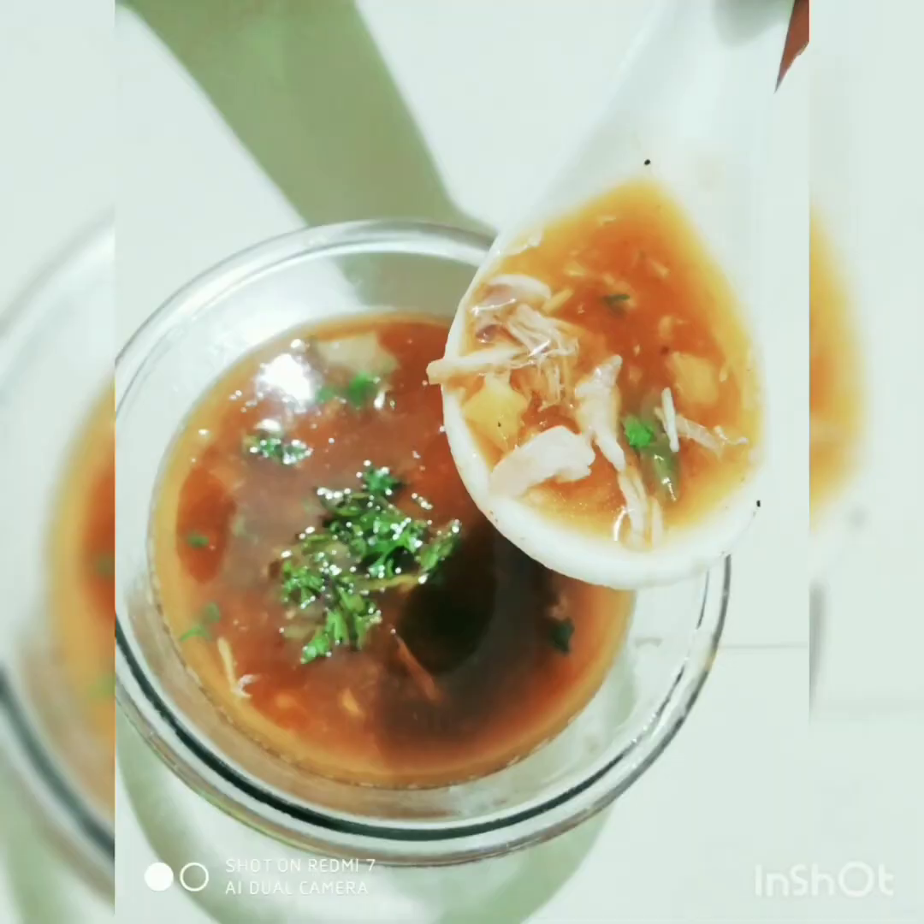Hey viewers, Creative Sikra here. How are you all? Today I am going to make a very tasty recipe called Chicken Soup. This is a very healthy and easy recipe. This helps you to boost your immunity. Let's proceed with this recipe.